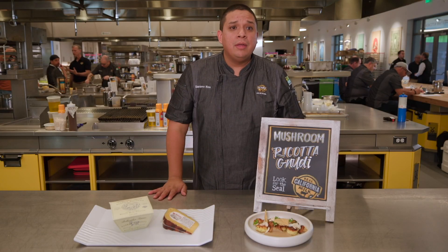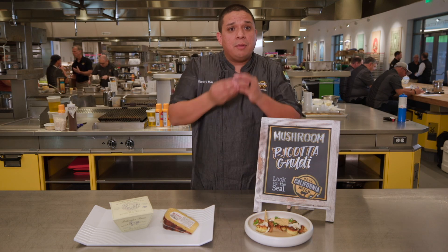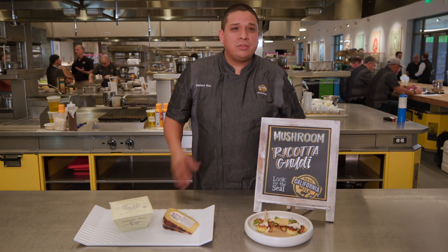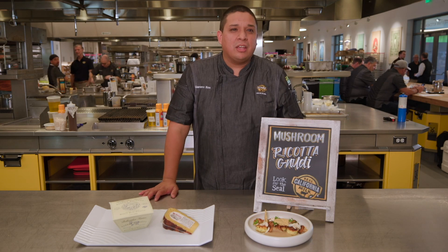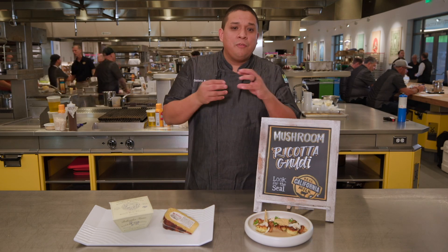It goes into a bowl with egg yolks, a little bit of salt. I put some chives for flavor, a little bit of salt and pepper, and then you add the flour a little bit at a time and test it in the water. Once it kind of holds its shape, that's where you want to stop. Otherwise it turns into this rubbery, not pleasant texture, so you want to keep it very light.